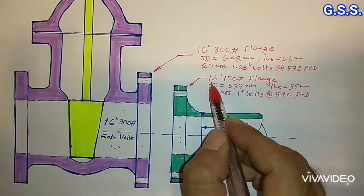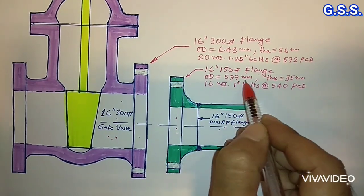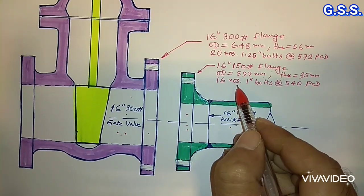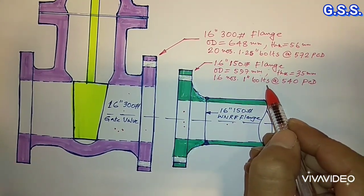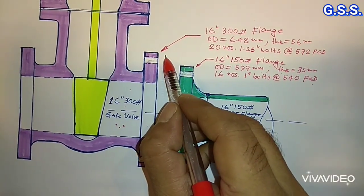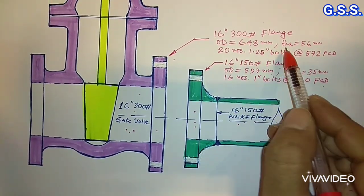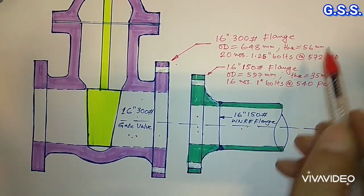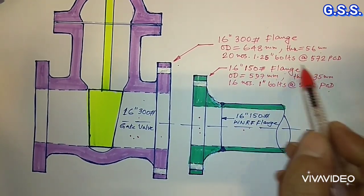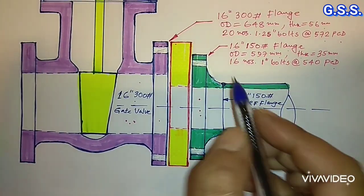The dimensions of a 16 inch 150 pound flange are: OD equals 597 mm, thickness equals 35 mm, and 16 numbers of 1 inch bolts are required at 540 mm PCD. For a 16 inch 300 pound flange, the flange OD is 648 mm, flange thickness is 56 mm, and 20 numbers of 1.25 inch bolts are required at 572 mm PCD.